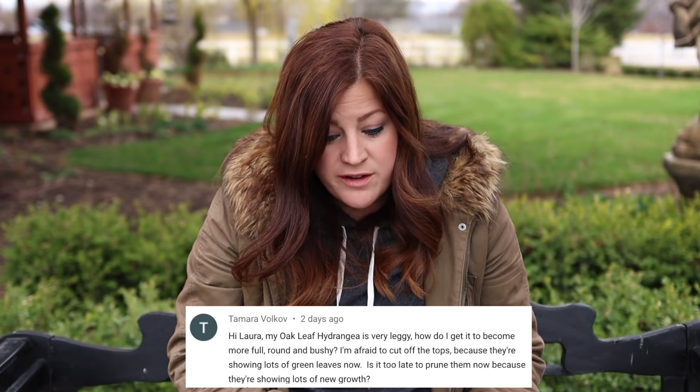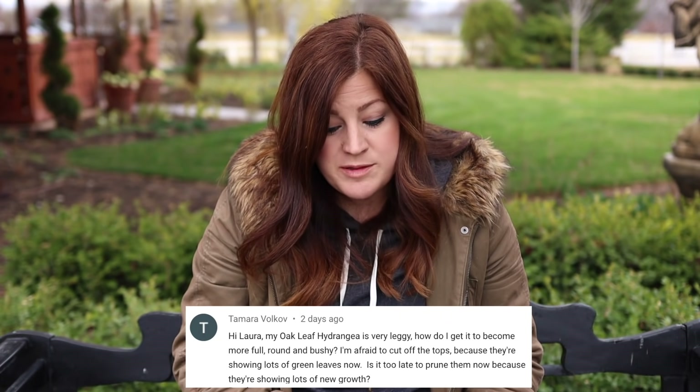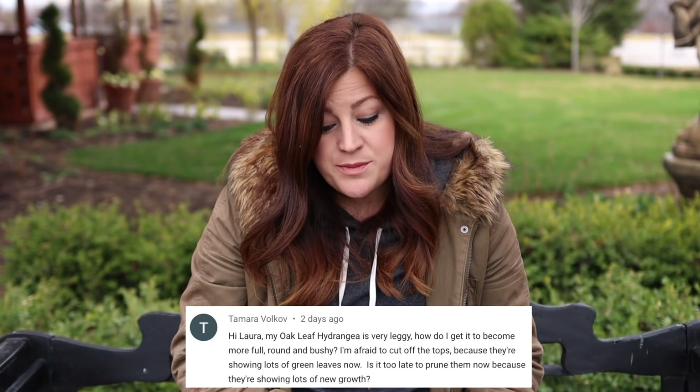Tamara says: my oak leaf hydrangea is very leggy. How do I get it to become more full, round, and bushy? I'm afraid to cut off the tops because they're showing lots of green leaves now — is it too late to prune? Yes, because they're showing lots of new growth. If you prune now you will prune off blooms. If that doesn't matter to you and you want to encourage more base growth and thickening, you can do that. But if you want to enjoy the blooms first, let it bloom, then immediately after cut it back — that should help rejuvenate the plant. Also definitely think about fertilizing it.